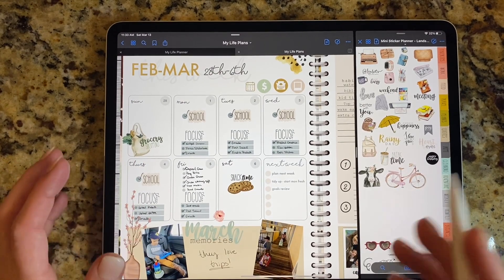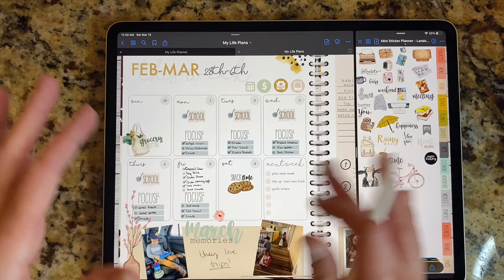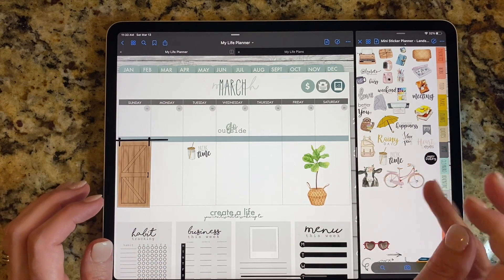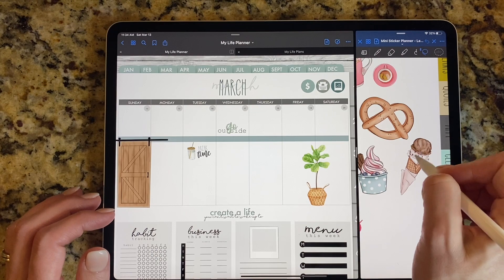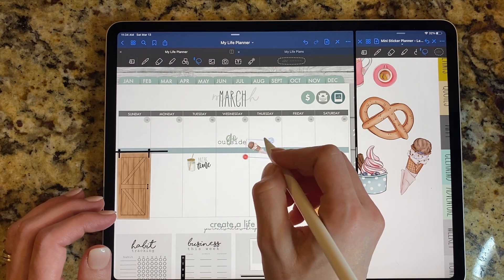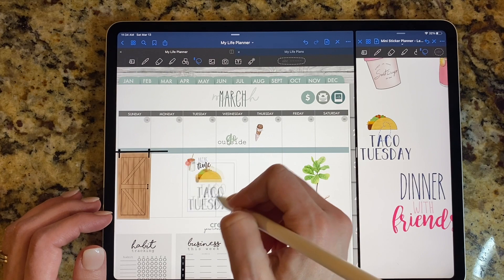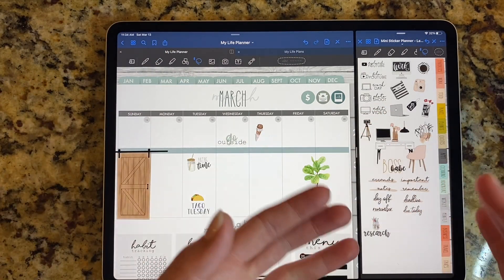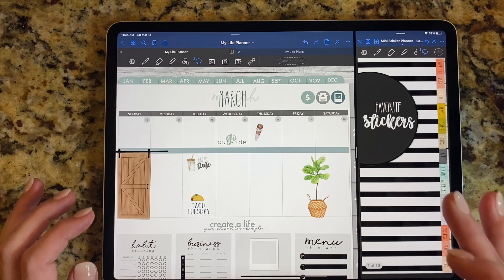I think it's really easy in landscape to go through, find the stickers you want, and add them. You can see your whole week — Sunday through Saturday — really easily, and it's fun to flip through. For example, we're going on a little ice cream trip so I grab this cute ice cream sticker — and don't look too closely at all these stickers because they're not all available yet, they're coming soon. It's taco Tuesday over here so I add that in for dinner. It is just so easy to flip through your planner, stickers shrink to size, and you don't have to scroll around to see everything. It is so much more convenient.